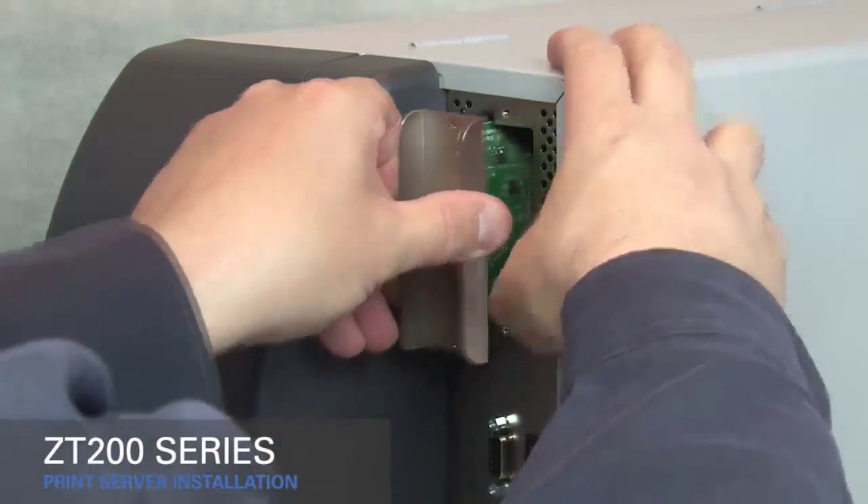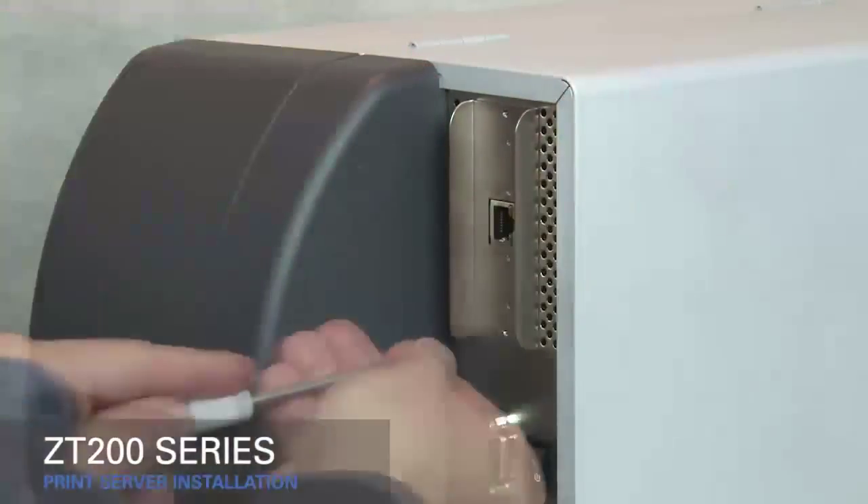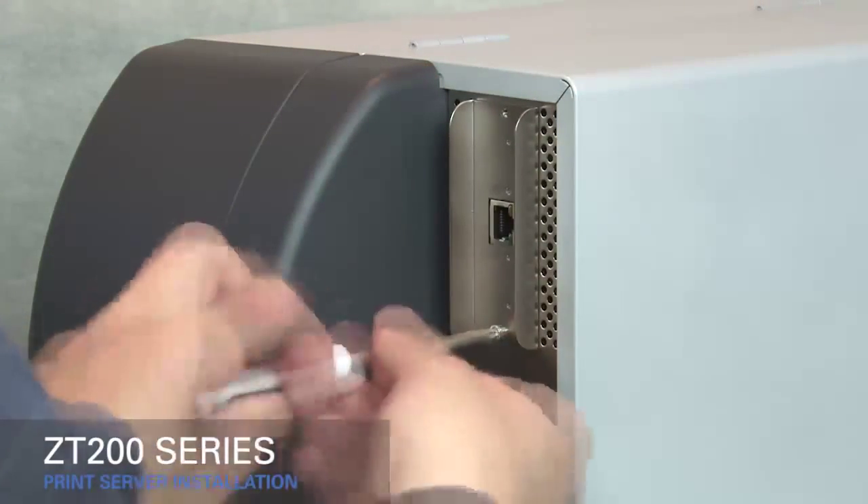Insert the ethernet or wireless print server option card, then replace the screws.